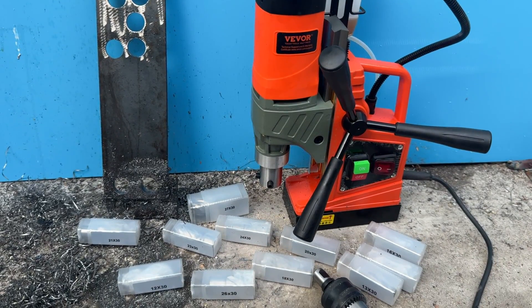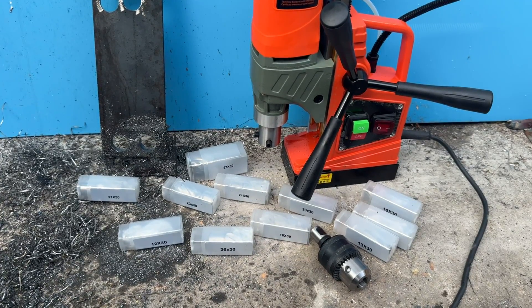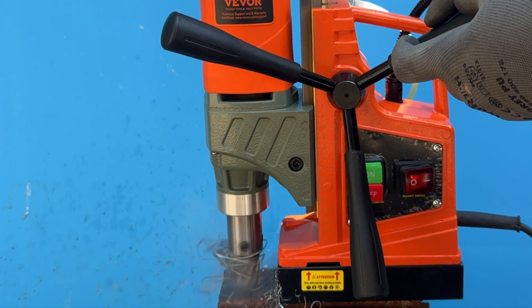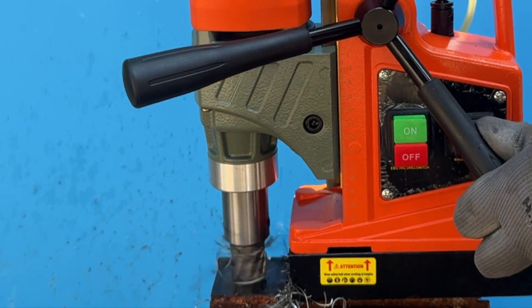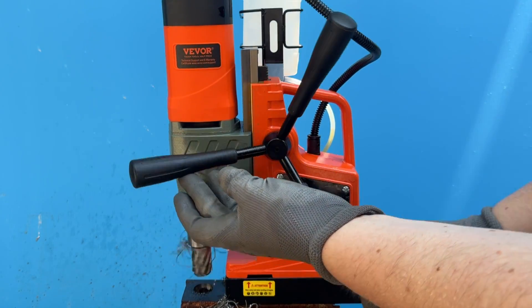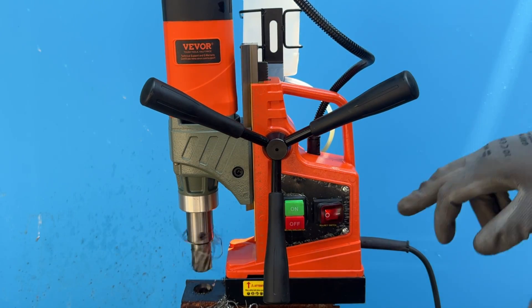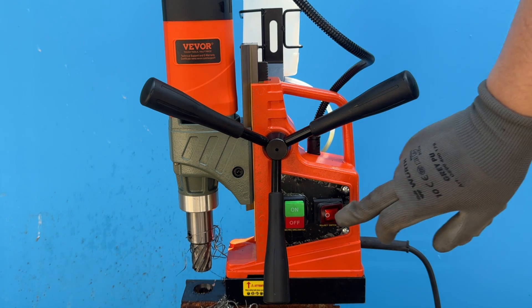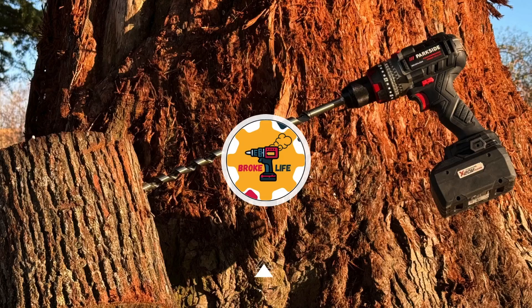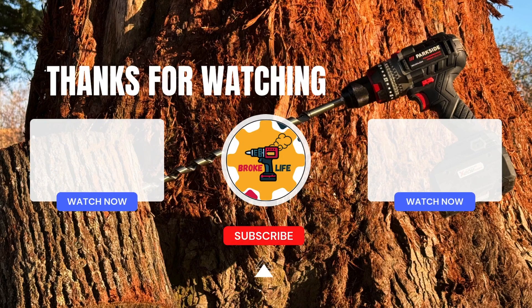And there is also a chuck that lets you use other drill bits too. And once you spend 2 minutes with the instruction manual, the integrated cooling system works perfectly well. That said, if I was spending my own money, I would pay a bit more for the version with the speed control. But otherwise, I have to say, I am sorry I doubted you VIVOR — this is actually a good product. I hope you enjoyed the content, and if you did, feel free to give the video a like, subscribe to the channel and drop a comment. I'd love to know what you think. And if you're up for more, maybe check out one of these other videos too.